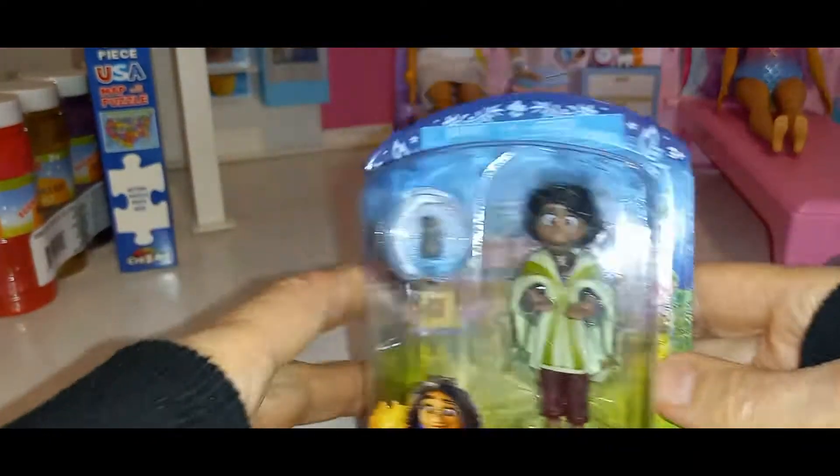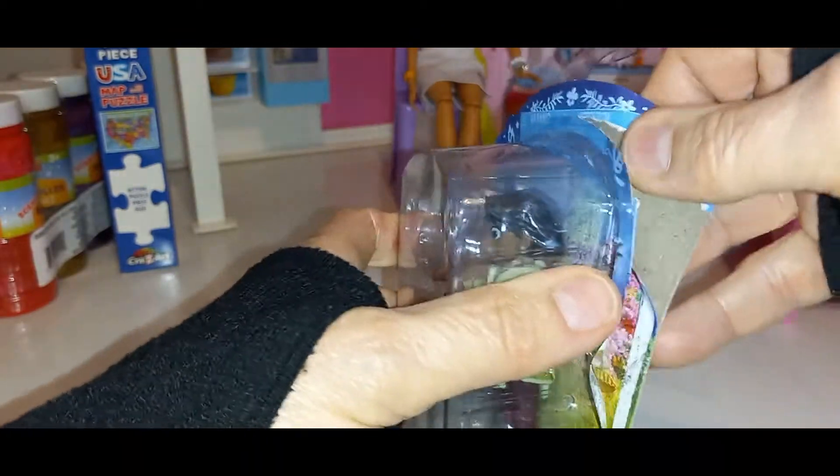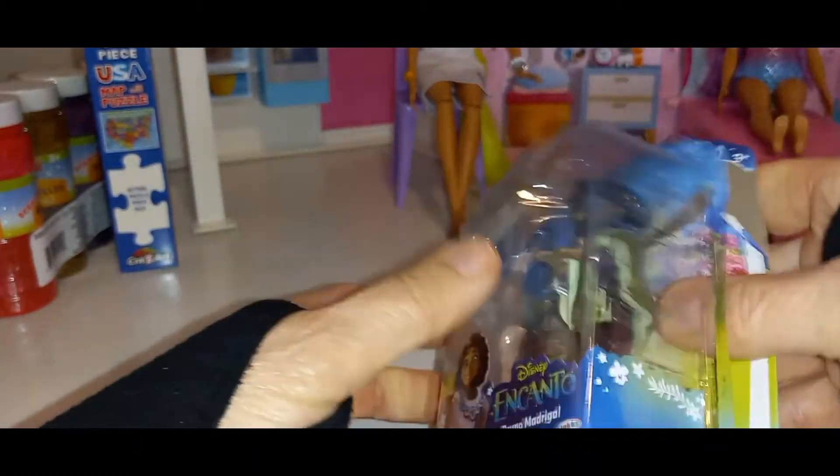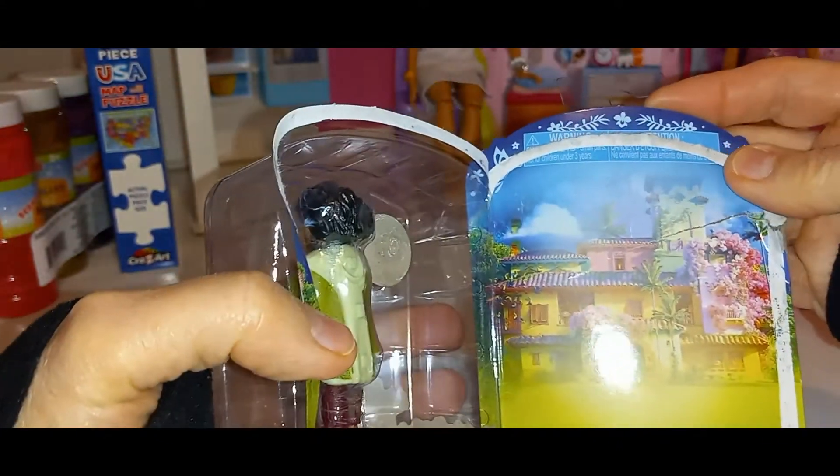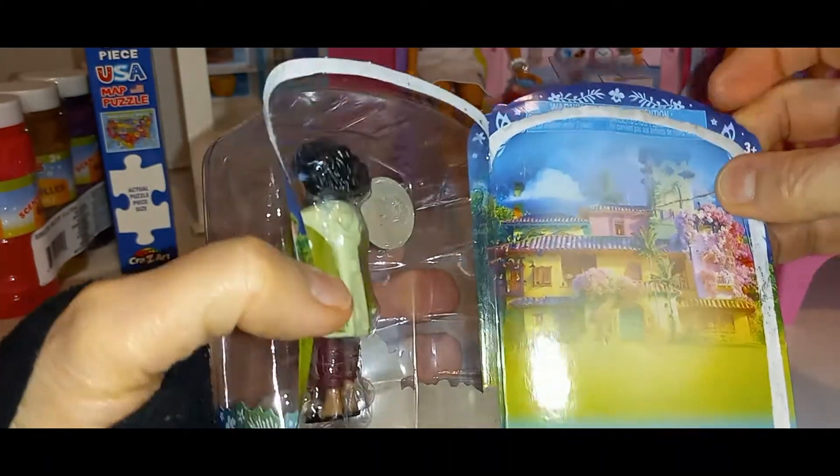Let's turn the light on. Hold on. Okay. I turned the light on so you can see them better when I get it open. I didn't mean to tear up that background. I like the backgrounds — look at that. Isn't that pretty? I'm going to keep the background.